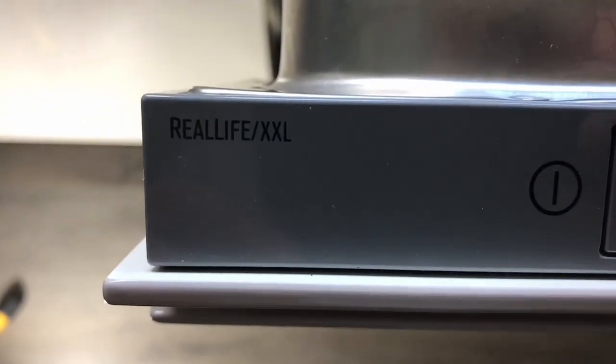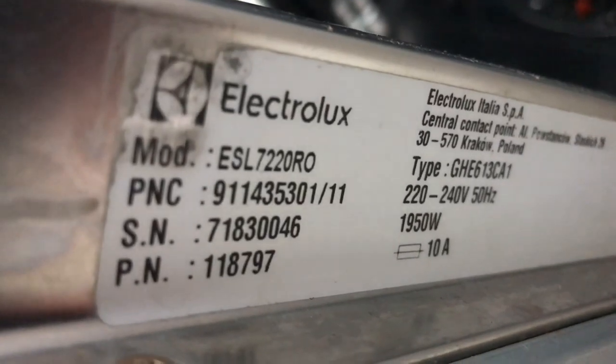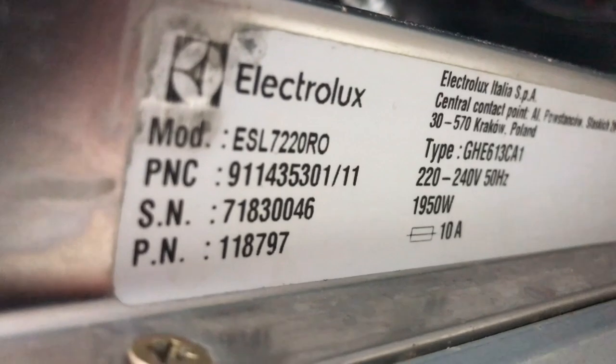Electrolux Real-Life XXL model ESL7220RO.